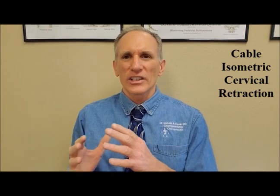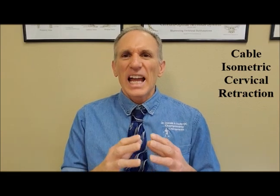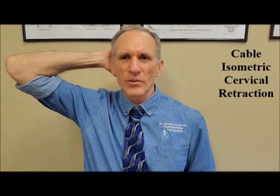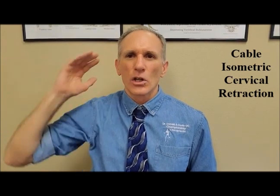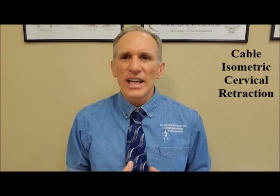I have a video on that exercise, so I'm not going to go over it today — you can watch that video. Please start with the very fundamentals and gradually build. Once you have mastered doing it manually with no resistance, then you could place a hand on the back of the head and provide some resistance. Once you've mastered that, then you progress to using the resistance band. You could have a resistance band wrapped around the head, or you can use the Neck Flex — it does come with a resistance band.